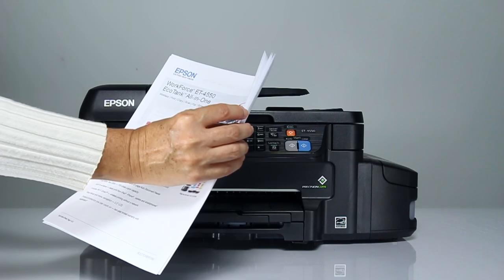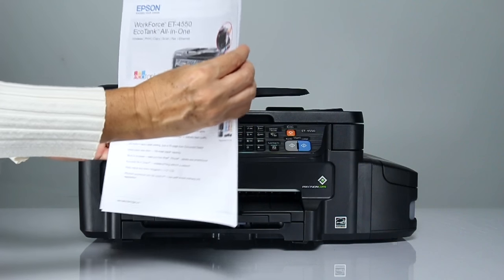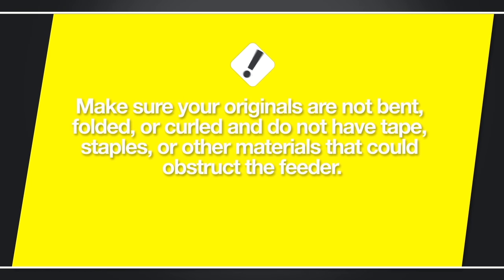Fan your stack of originals and tap them gently on a flat surface to even the edges. Make sure your originals are not bent, folded, or curled, and do not have tape, staples, or other materials that could obstruct the feeder.